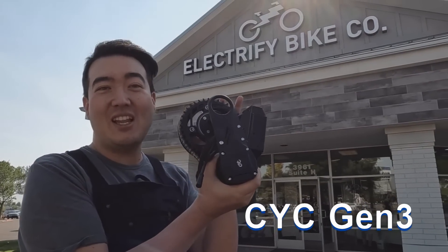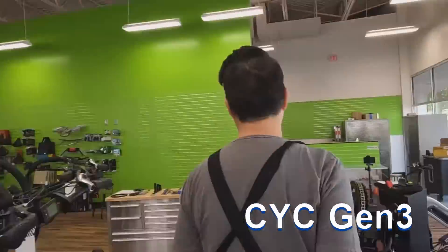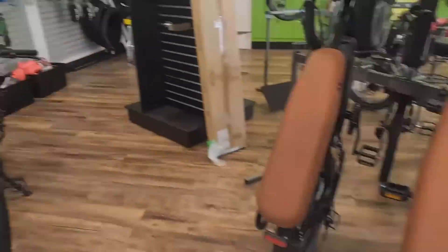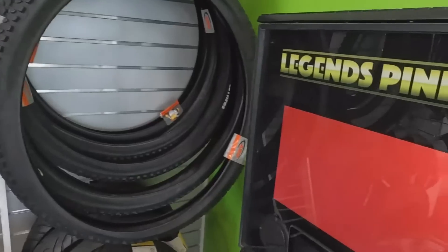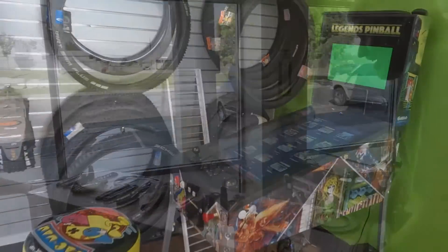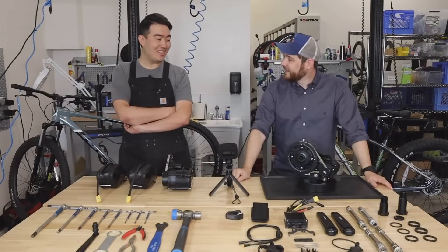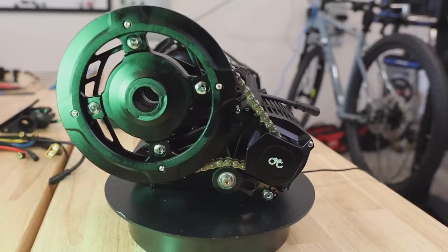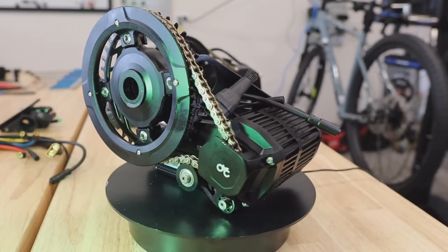We're here with the new CYC at Electrified Bike Co. This generation, they've actually made a lot of small and large improvements that'll affect both quality of life and general performance.